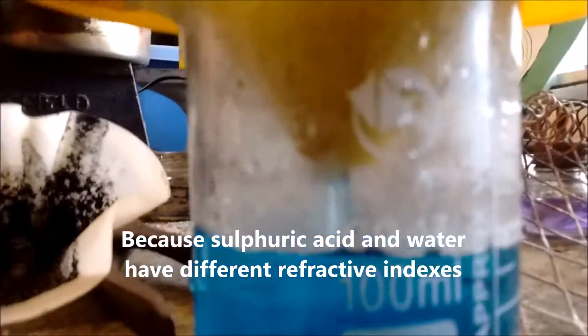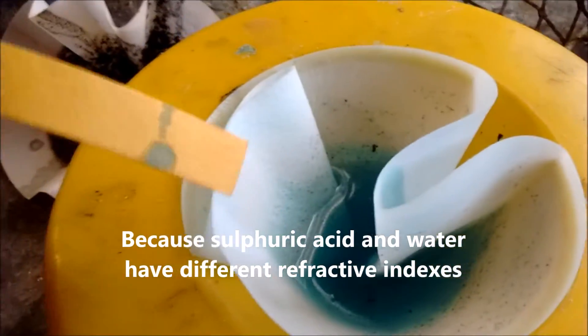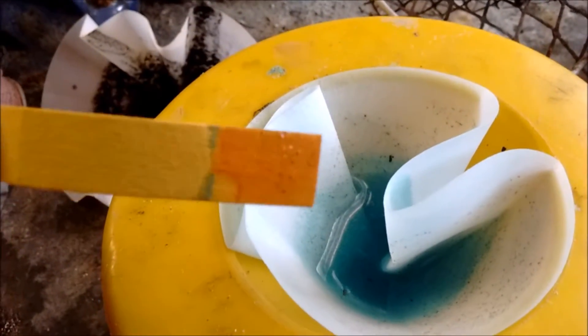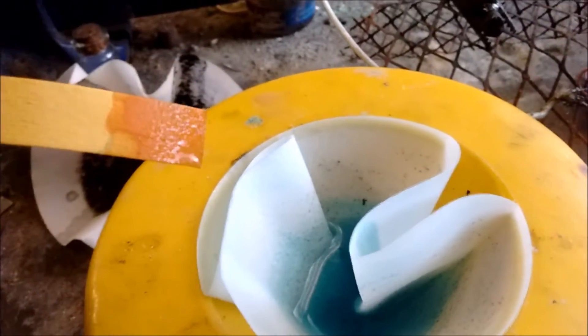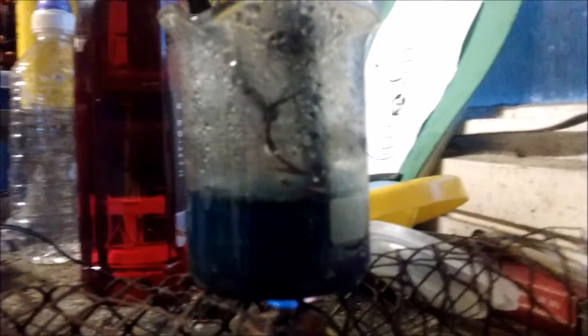The other test, of course, would be to get some universal indicator paper. And yeah, that is quite red — it's an acid. So it's really, really dark now. It's been going for a couple of hours, so it's probably not that much longer.